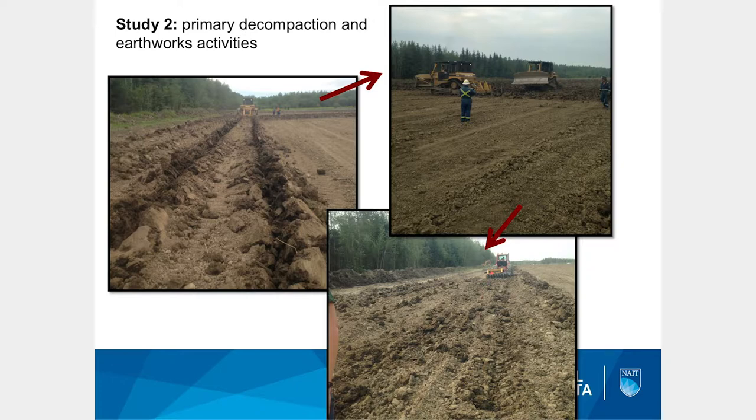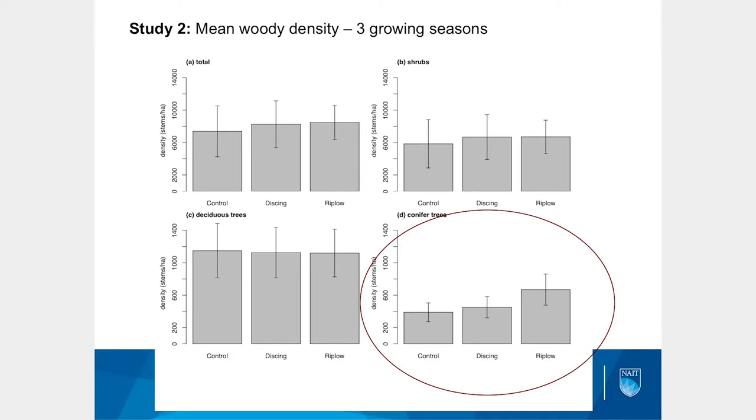I'm going to show two pieces of information: established density three years later and some growth results — these are very preliminary. In terms of density, we are seeing a response in the conifers. We planted jack pine and white spruce, and mortality in both was quite high. White spruce was summer-planted into a very dry summer, and jack pine on fine-textured soil is a little hit and miss — it typically does very well when it survives, but there's quite a bit of initial mortality. Overall, we see some impact of the different site preparation technique on conifer density at the operational scale.